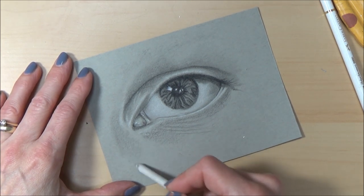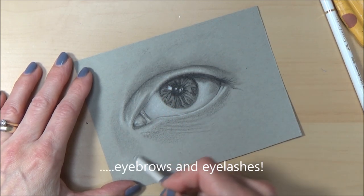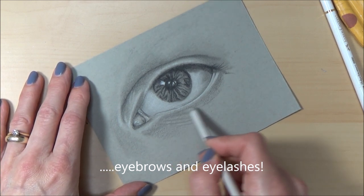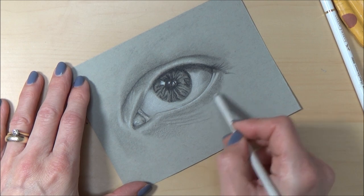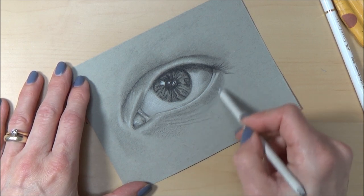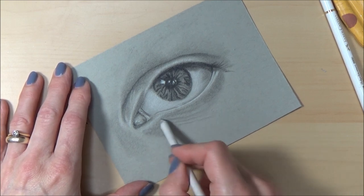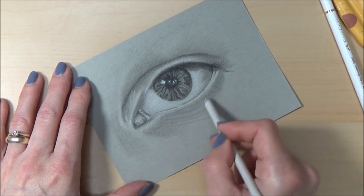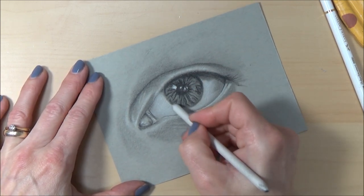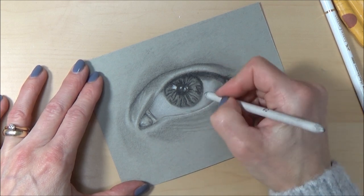The finishing touches are to put in the eyebrows and the eyelashes. You can also use a kneaded eraser to lift up any areas at this stage. I might also go in with a bit more white colored pencil to add some highlights to the lines under the eye before we call it finished.